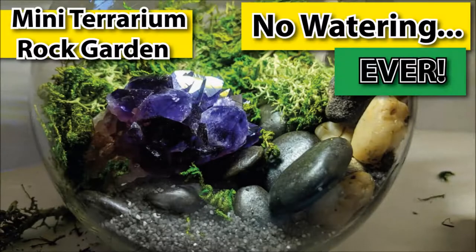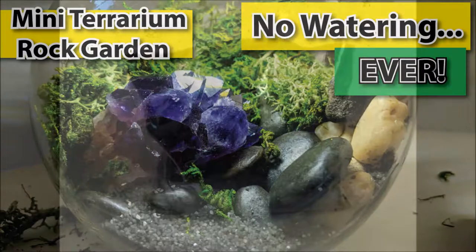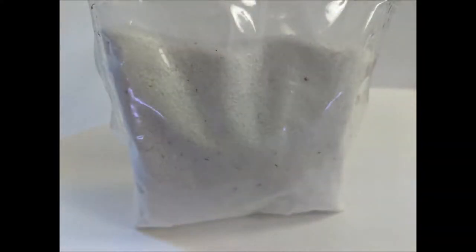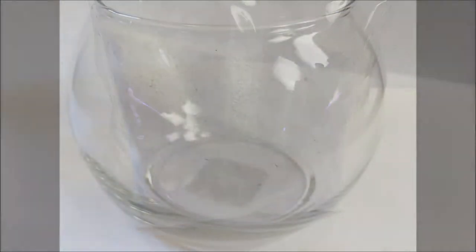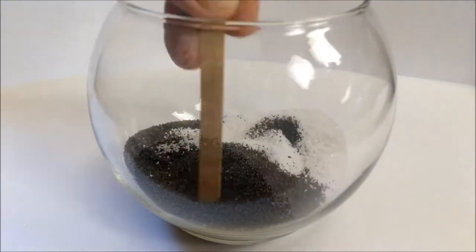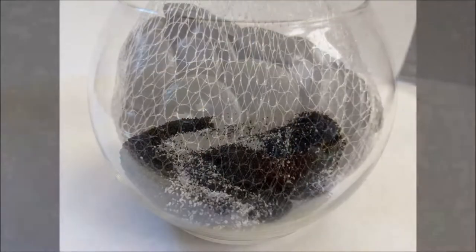Hi gang and welcome to another episode of Mr. Ed Makes. In this episode I'm going to be making a mini terrarium rock garden that doesn't need any watering. If you have a friend, or if you're kind of like me, I can keep most plants alive, but moss and stuff like that is kind of hard because it requires some pretty special conditions.